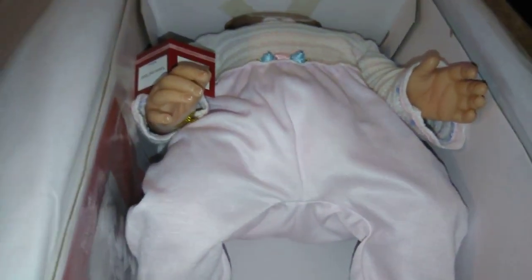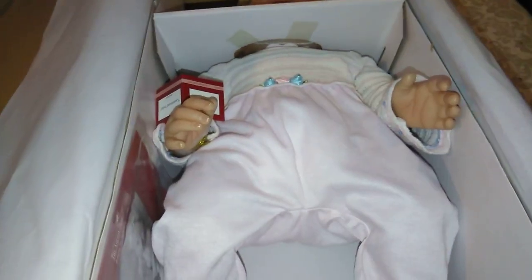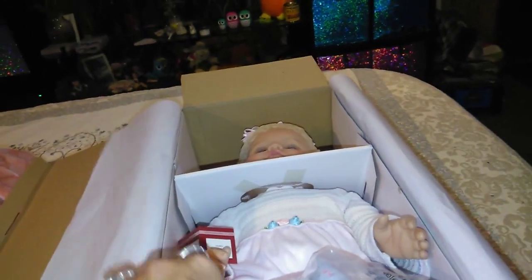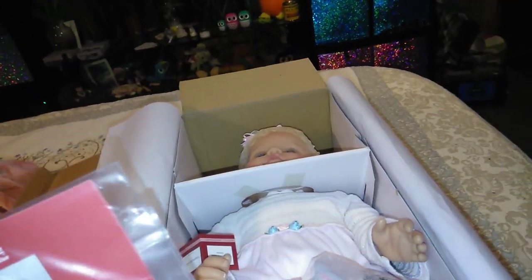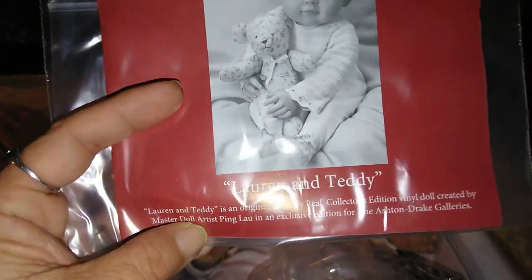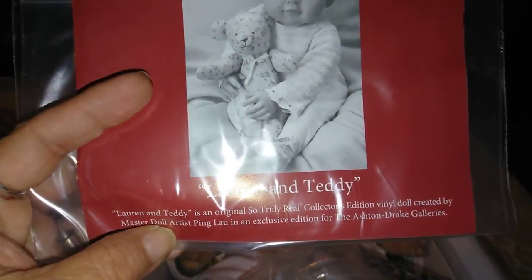She's got a little hair bow, and here is her little outfit. Here are her little bitty feet — she is just too precious. I have not opened this because I don't want it to get dusty or anything before Christmas, but she comes with her very own little bear that she holds. She's very, very cute. This baby doll is again from the Ashton Drake galleries and her name is Lauren and Teddy.